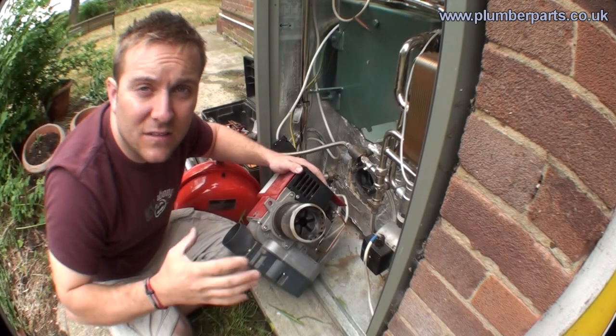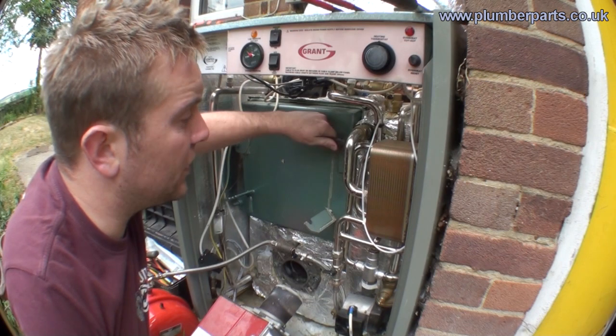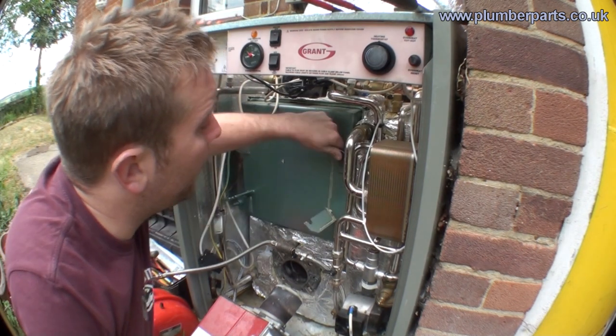Now I've got the burner out, we can have a look at the primary heat exchanger. To do this we move this front panel just here.